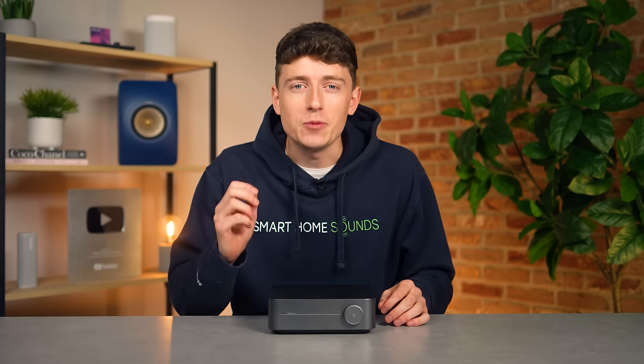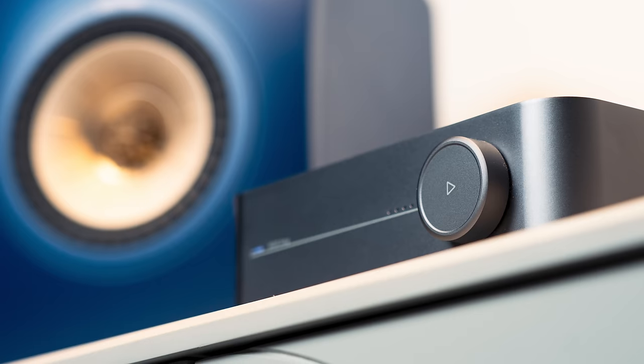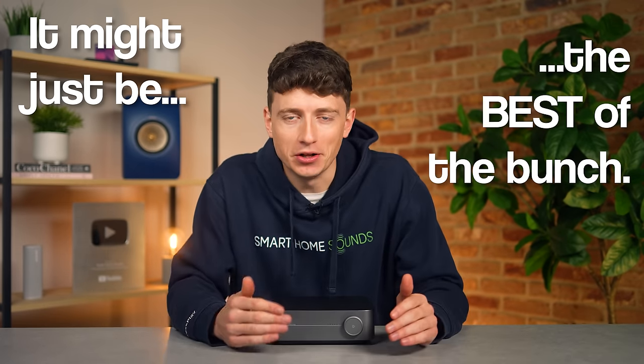This might be the best value amplifier that you can buy right now. Louis here from Smart Home Sounds, and that's right, Linkplay Technology or WiiM have just dropped another new product and between me and you, it might just be the best of the bunch.